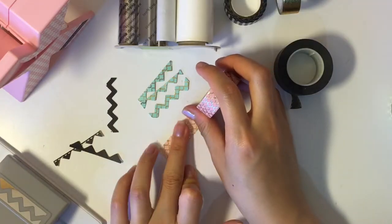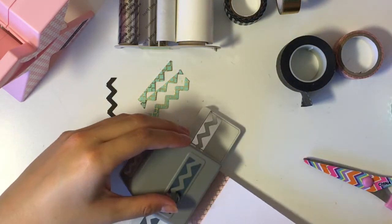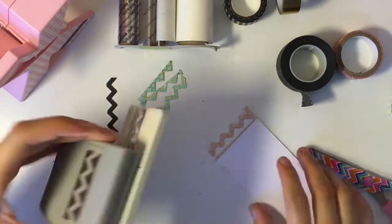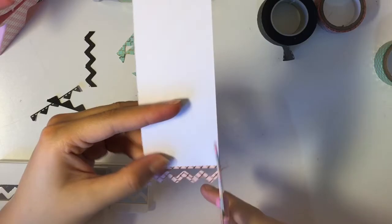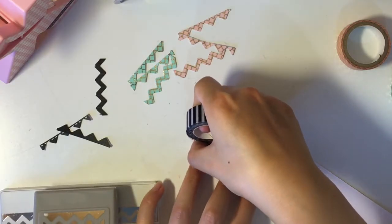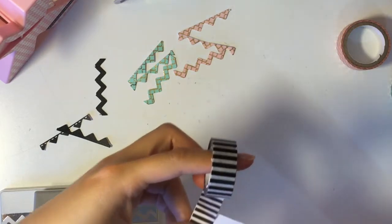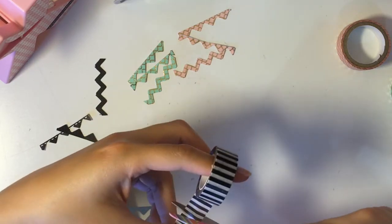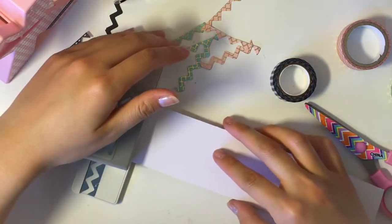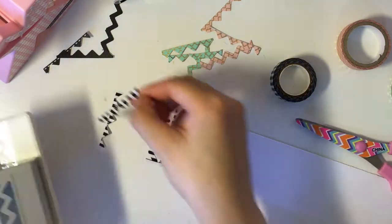And that's basically it. You can repeat this process with different washi tape so that you can get a variety of colors. This is a very inexpensive way of making your own banner stickers. And the good thing is if you run out of one color, you could always make more. You could also find these banner stickers on Etsy shops, but if you are on a budget, I think this is a great alternative. And you could always use the same idea on other punches with different shapes. I will put a link in the description box of where you can find this punch online in case your local Michael's does not have it.